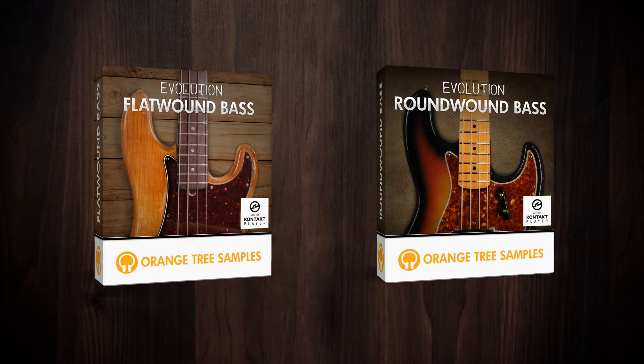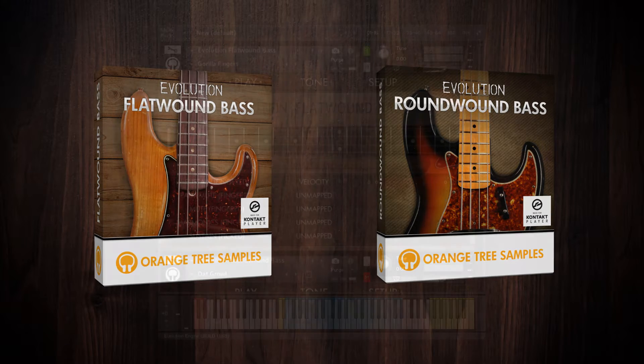Although both basses cover the same articulations — from fingerstyle playing to picked playing as well as slapping — you'll immediately notice how different these sound. Here's an example of two fingerstyle presets.